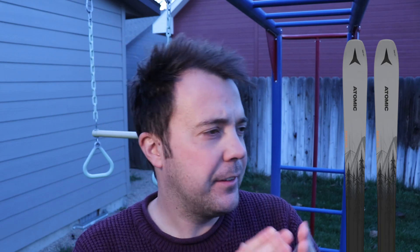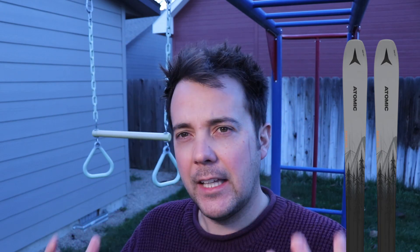Welcome — if you're new to the channel, my name is Elliot and you're watching Rikki Ski Reviews. Today we're going to be talking about my favorite ski, the ski I bought — the ski I think is the best Idaho Utah ski you could buy. That's the Atomic Maverick 88 Ti. This is the ski I went out and bought and it's the ski I really like.